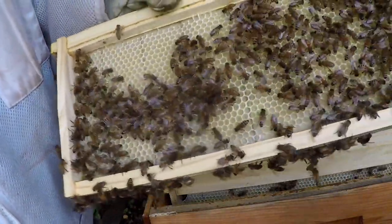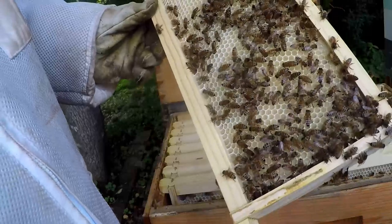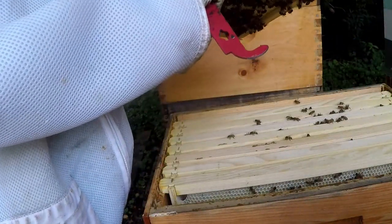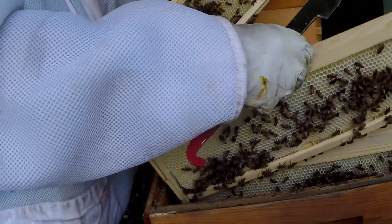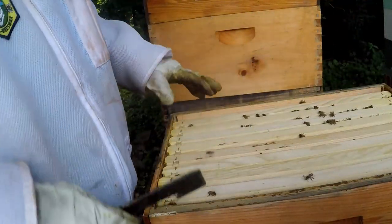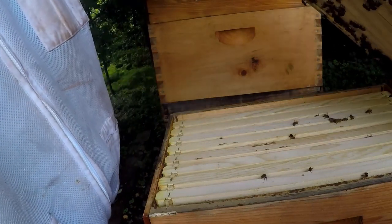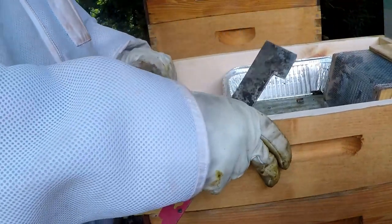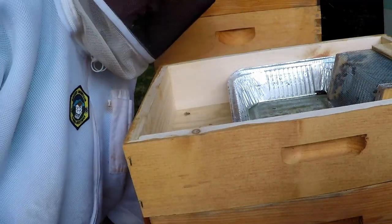A lot of bees have moved up and started working on these, and this is the outside frame — yep, so we're pulling it out. That's what I needed to see there. I can look down in it — there's a lot of bees still down on the bottom. We're going to go ahead and move on.